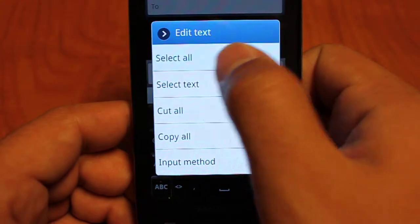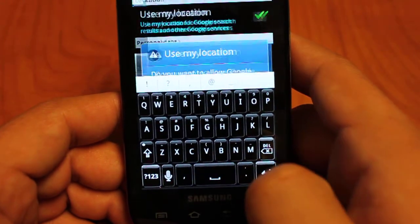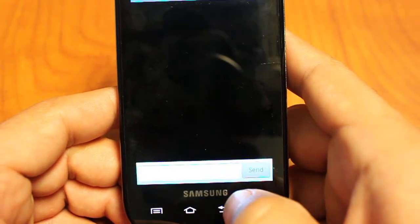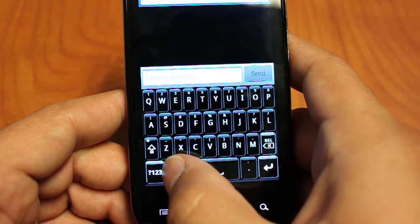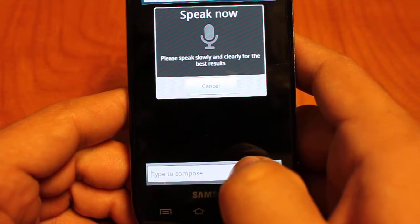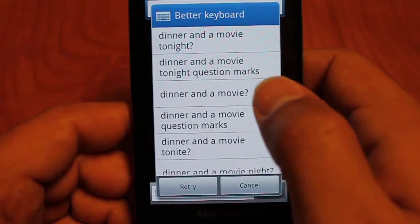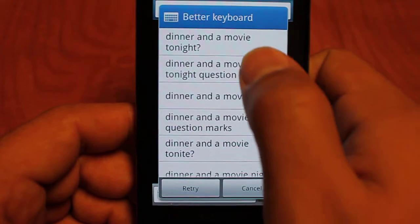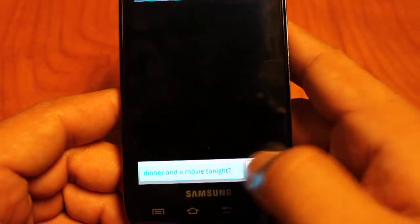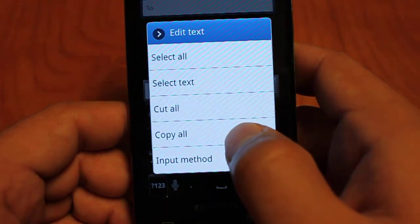Let's give you guys an idea of the speech to text on this. We just have to enable that. 'Dinner and a movie tonight question mark.' So there we go — we have our suggestions. It also suggests maybe shorter phrases so 'dinner and a movie' rather than 'dinner and a movie tonight.' You can just click that, it inserts the phrase, and away we go. That is the speech to text version of Better Keyboard.